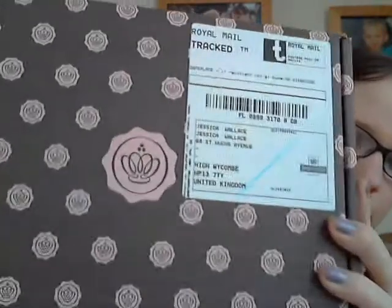The first impressions of the actual postal box were a little bit disappointing. It came all pretty bashed up, and I'd heard a lot of people say that the beauty box itself was too big for the postal box — which I think is correct, because it's all bulging. It looked worse than this when it first arrived. Comparing it to Glossy Box, which comes all neatly packaged in a cute little compact box, I'd definitely say Glossy Box is much better.